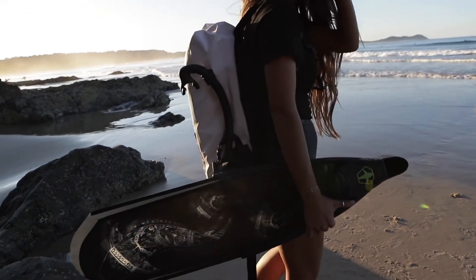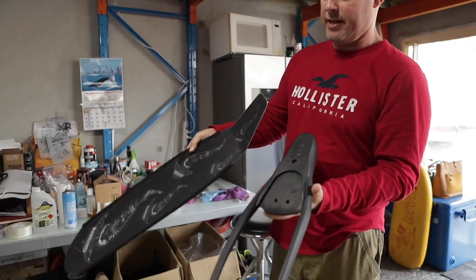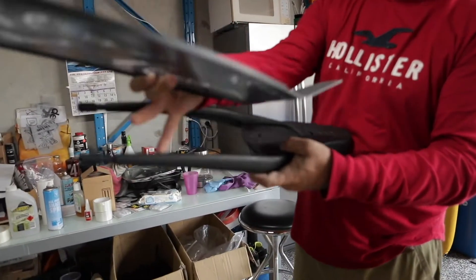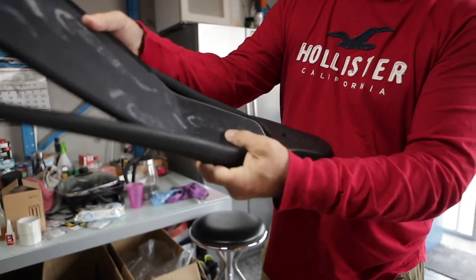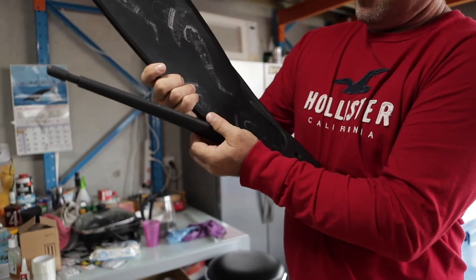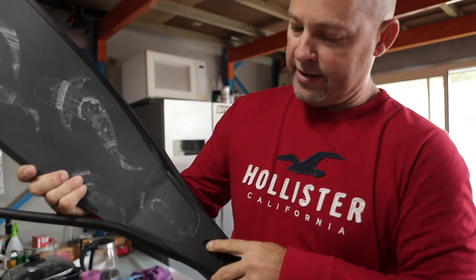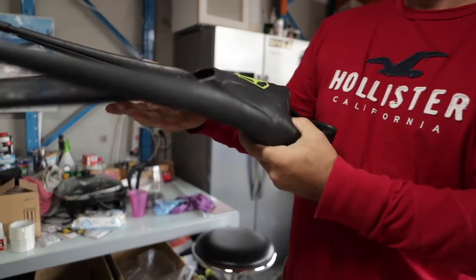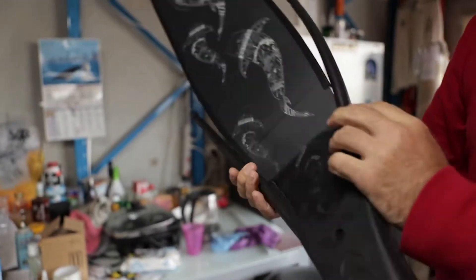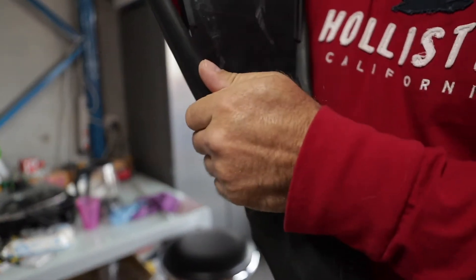To start, turn your foot pocket upside down, turn the fin upside down, and the heel of the fin goes into the heel of the foot pocket. Always make sure it's back as far as it can go down to the foot pocket. Generally, sort of square it up, although when you put the side arms on — and this is the trick.